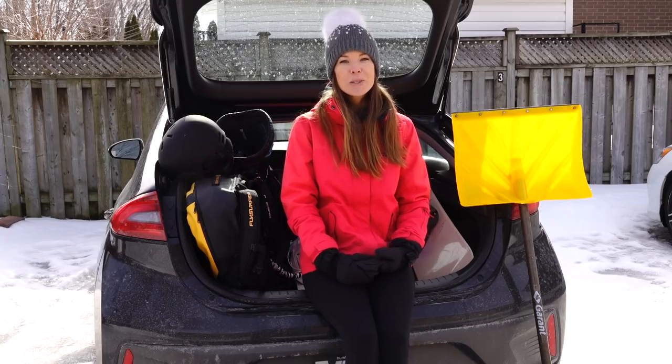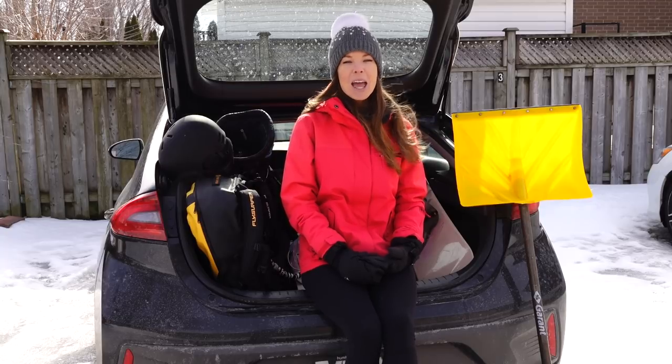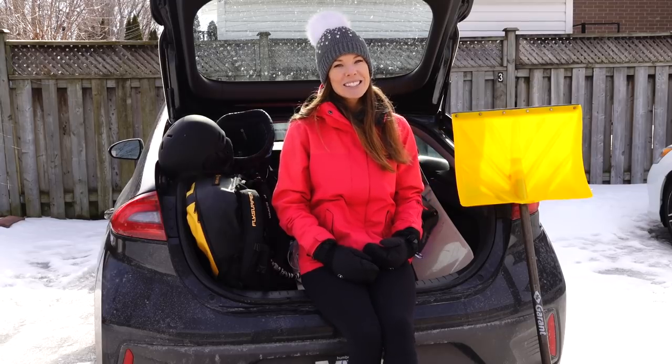Alright guys, that concludes our list of eight essential must-haves for snow kiting. Make sure to like or leave a comment below, and let us know if we've forgotten anything. Thank you so much for watching, and we'll see you next time. Bye!